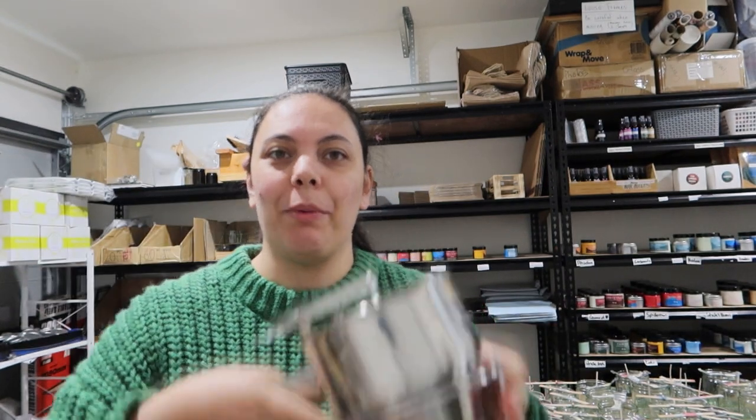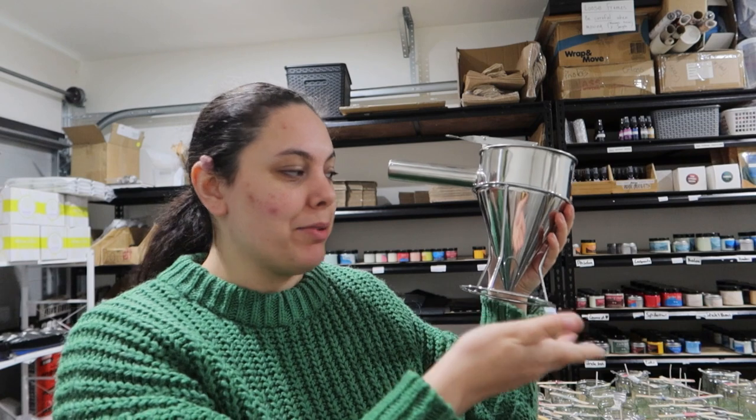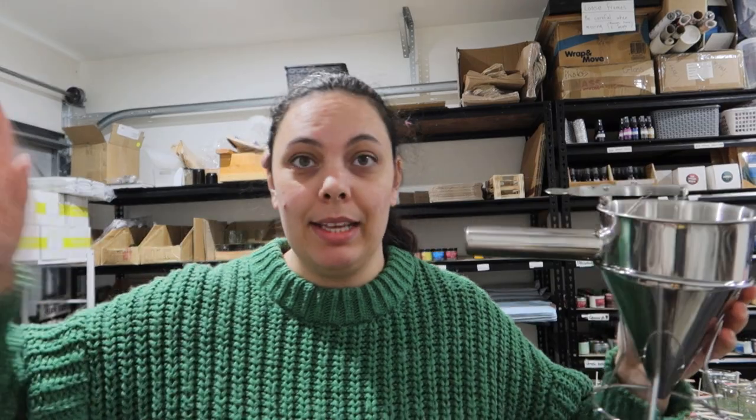It is very clunky and I don't know where I would store something like this. I do like how it comes with a holder but it is not a very convenient tool for me to store. So let's see how this goes.